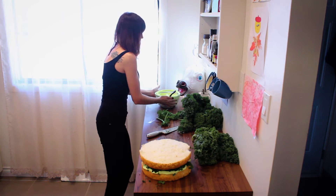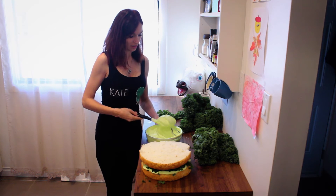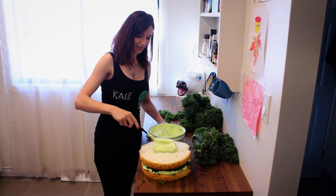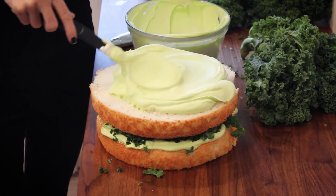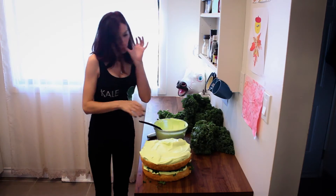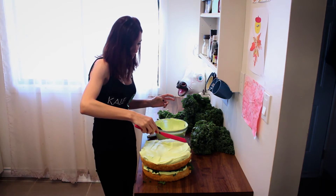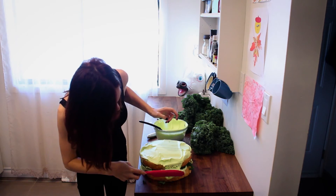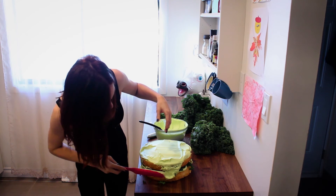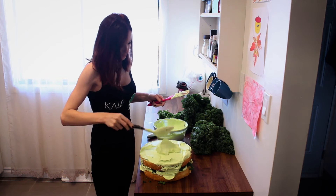And then go ahead and frost it with the rest of your kale icing. I'm going to get a spatula — you might want to use one of these, it's probably better. It's okay if some kale leaves kind of poke through — it's part of the decorations.